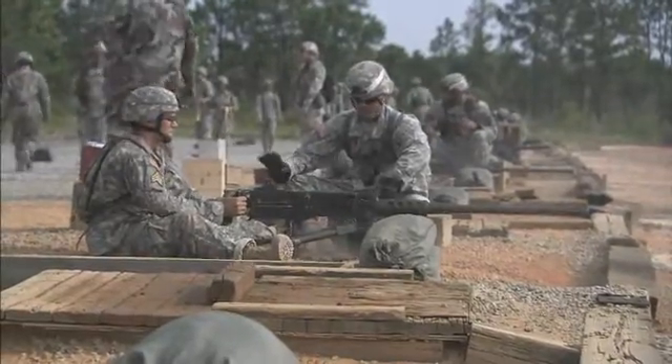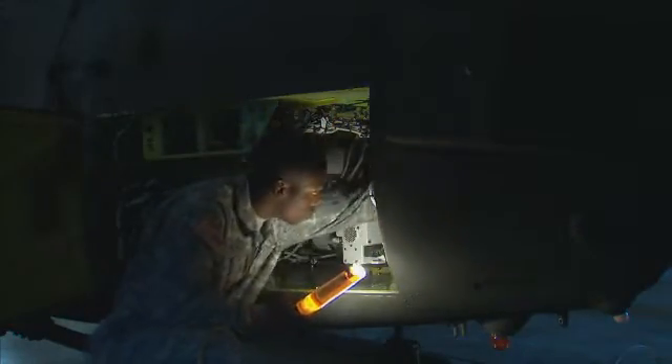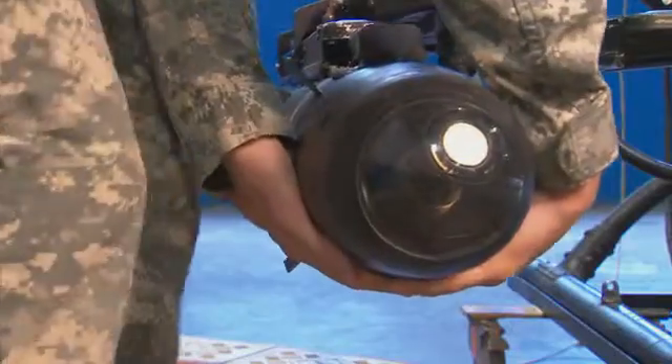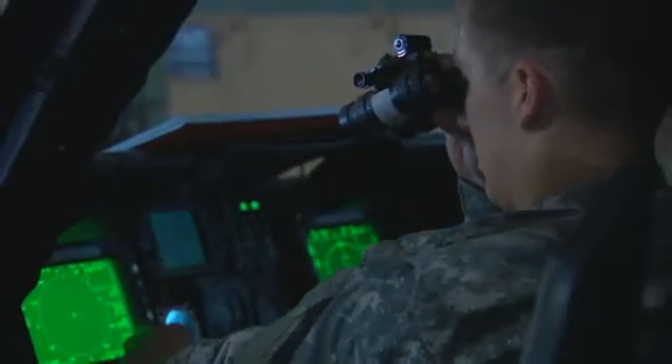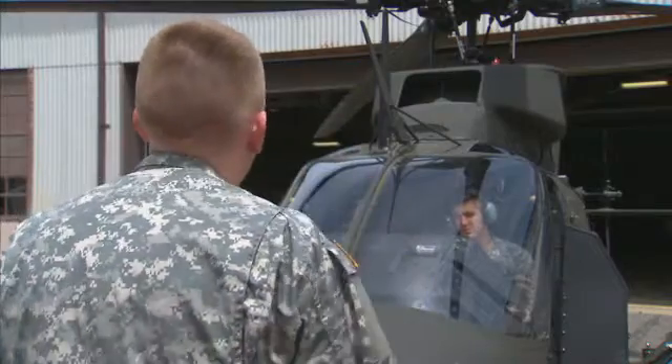After your initial entry training and advanced individual training, you will work supporting Army operations in the field day or night, where you may load ammunition, maintain missile launchers, check night vision navigation instruments, and use test sets to make sure the systems are working properly.